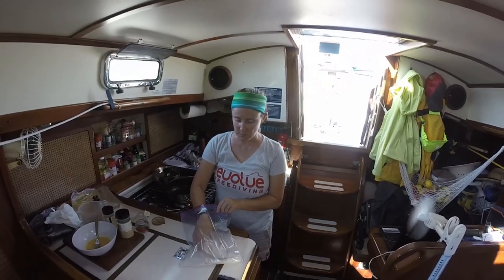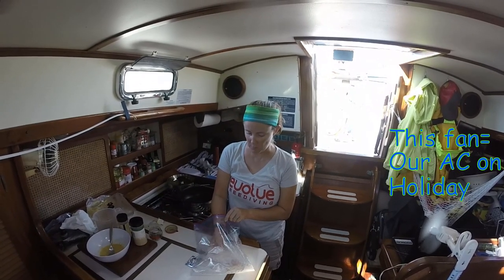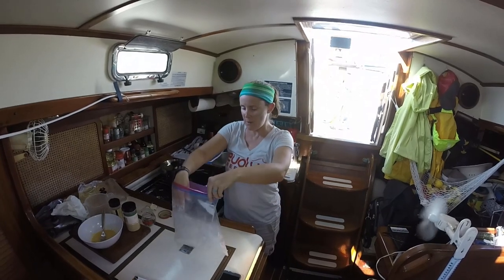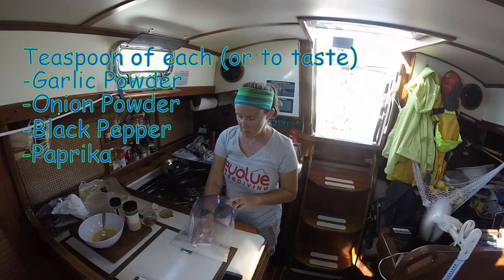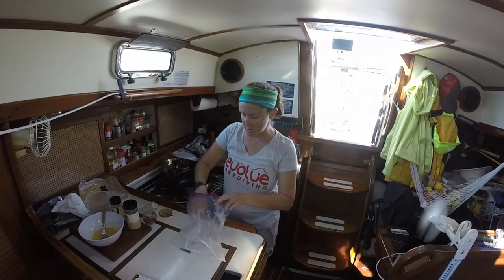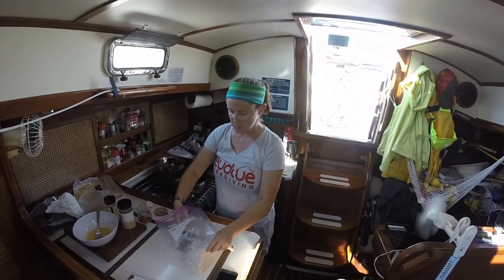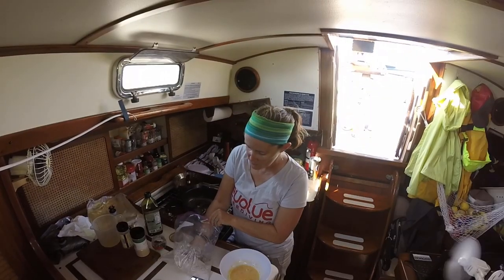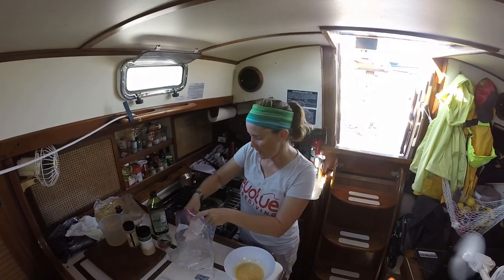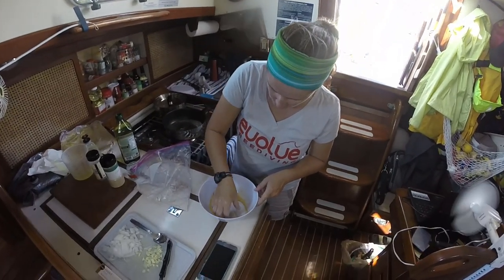Francese is one of my favorite preparations. If it's on a menu at a restaurant, I'm going to order it. So this is a bag with some flour and some seasoning — garlic powder, onion powder, pepper, and paprika — and I'm just going to mix it around and get the fish nice and coated. Dust the flounder with the flour.